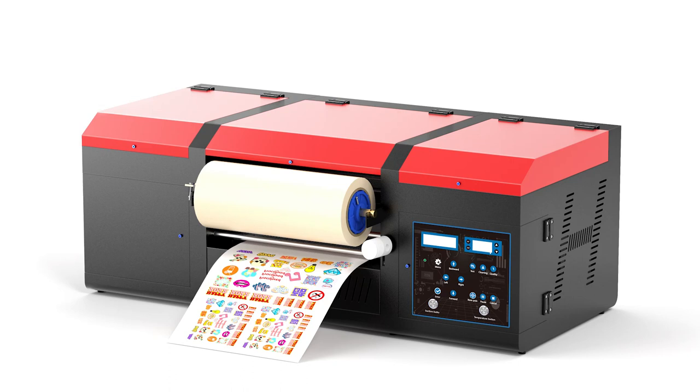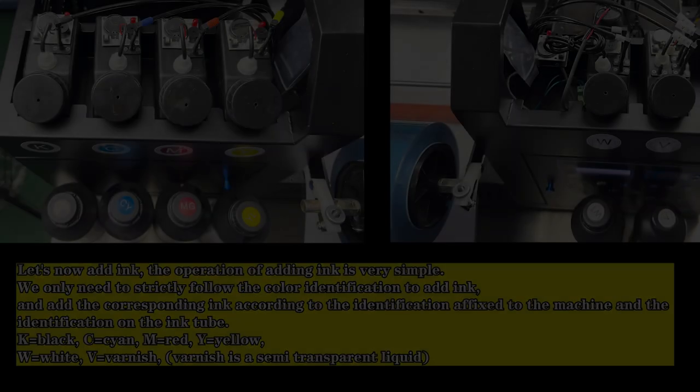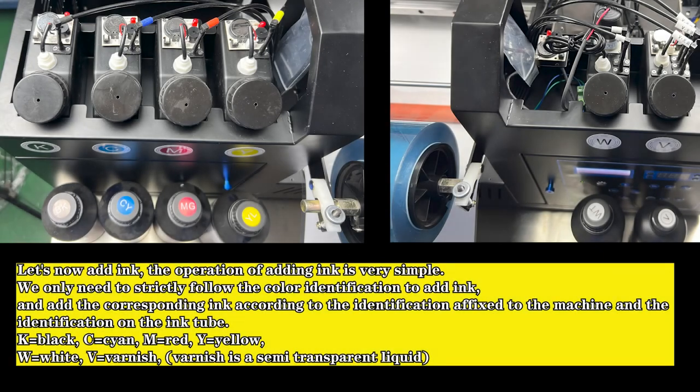Let's now add ink. The operation of adding ink is very simple — we only need to strictly follow the color identification to add ink, and add the corresponding ink according to the identification affixed to the machine and the identification on the ink tube. K equals black, C equals cyan, M equals red, Y equals yellow, W equals white.